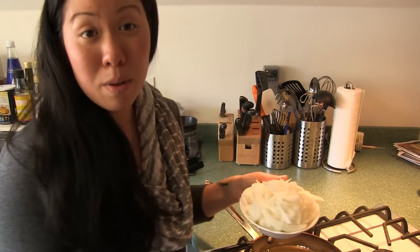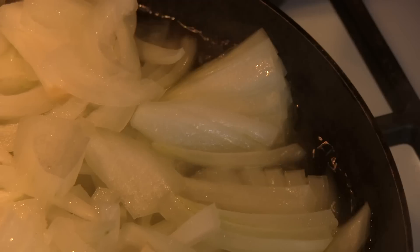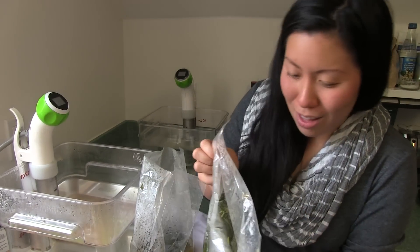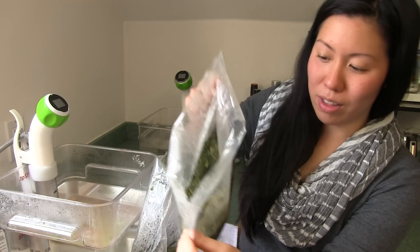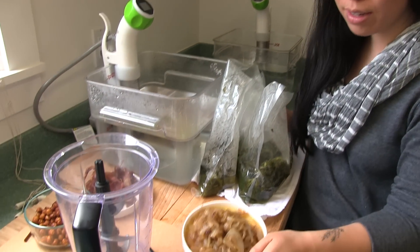I'm also gonna brown some onions. It's been about 45 minutes and the kale is out of the water bath. It smells like garlic — it's all infused in there. The broth and the spinach and the kale and everything, so I'm going to put it in my blender with the caramelized onions.